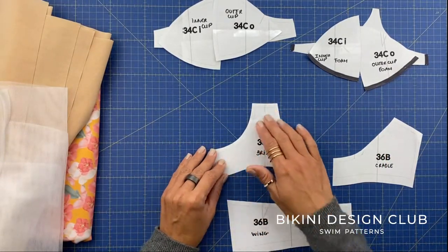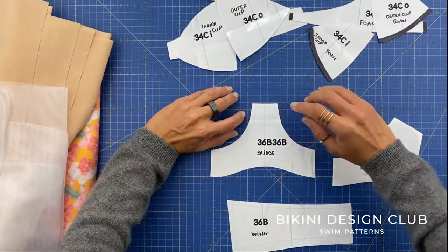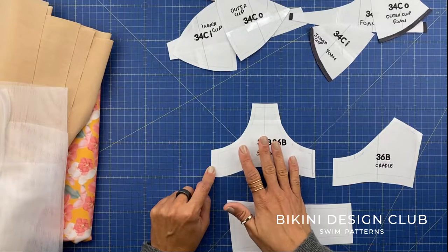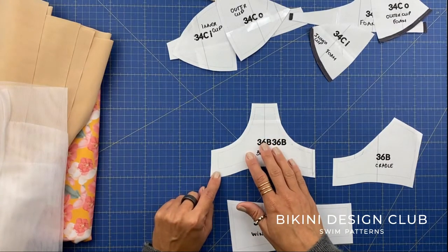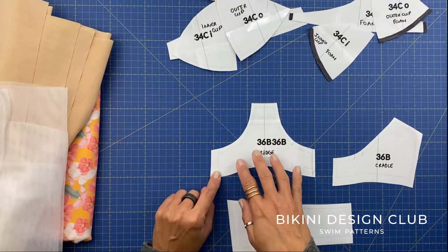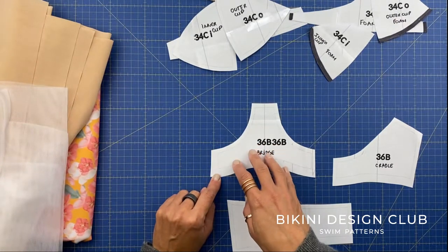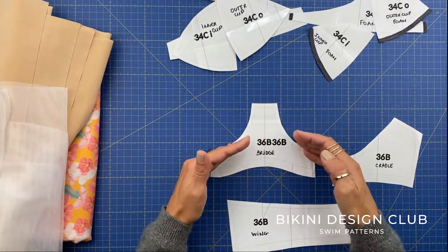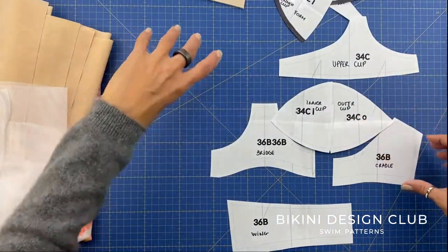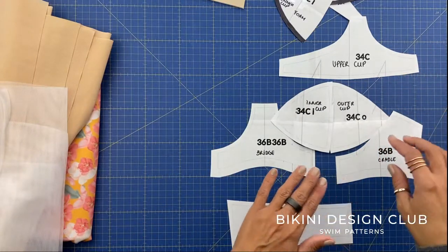The bridge is the centerpiece where the cups attach on each side. You only need to cut one in main fabric and one in stabilizer. The stabilizer is a fabric that doesn't stretch, so your cups will stay exactly where you want them. These different fabrics are what give you extra support.